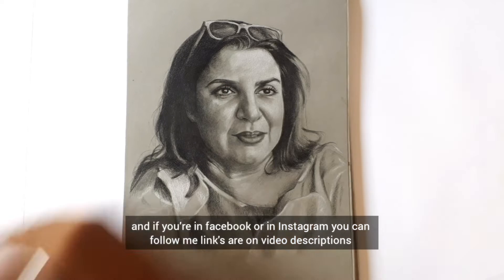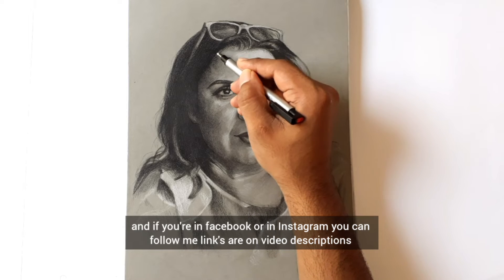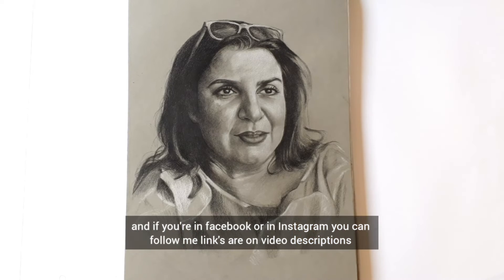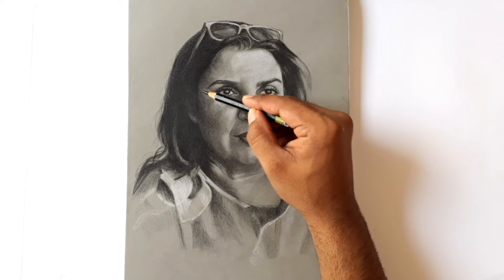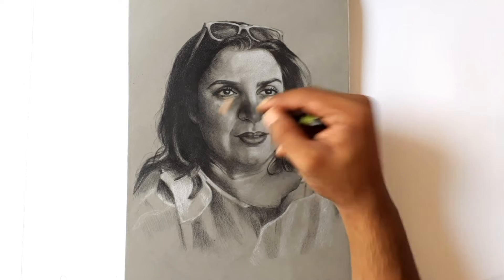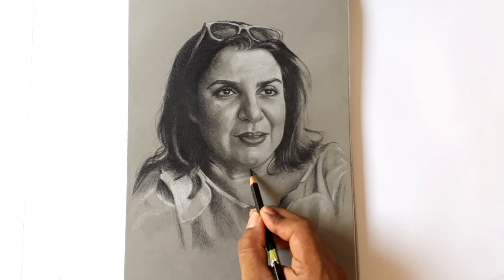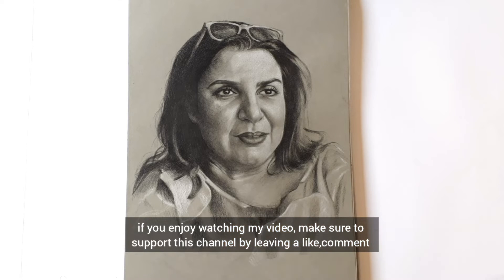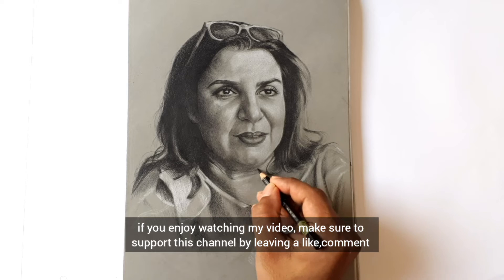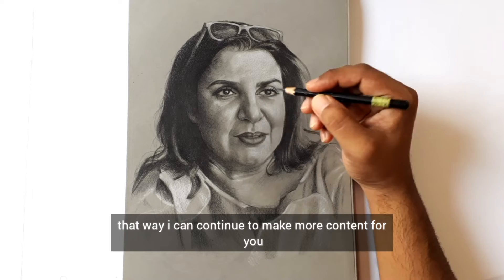If you are on Facebook or Instagram, you can follow me — links are in the video description. If you enjoy watching my video, make sure to support this channel by leaving a like, comment, and subscription. That way I can continue to make more content for you.